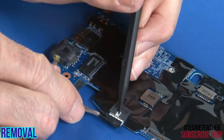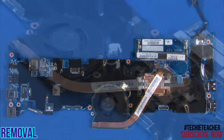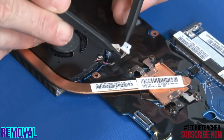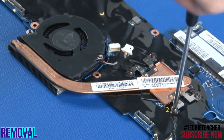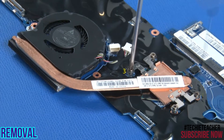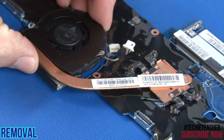Disconnect the DCN connector from the system board. Loosen four screws in order: one, two, three, four. Remove the thermal fan assembly.